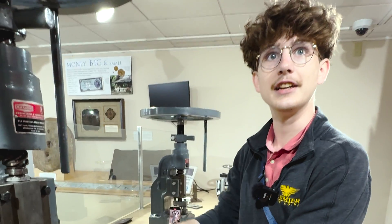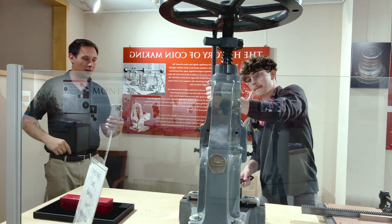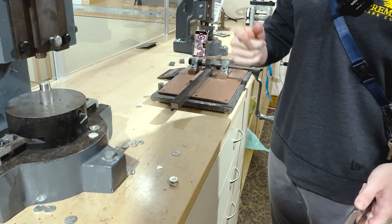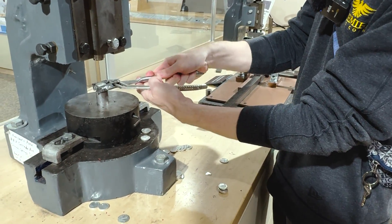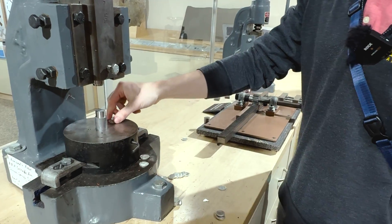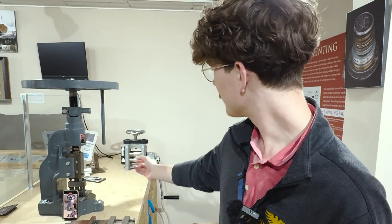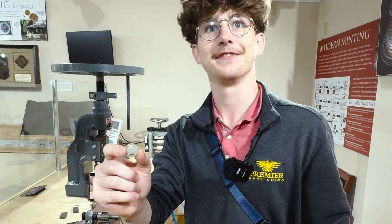I don't feel like I did that nearly hard enough. That felt better. It comes all the way back around — boom! That's how you make a coin from start to finish. In the early 1800s, that's basically how you make a coin.